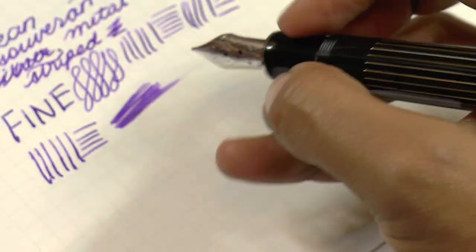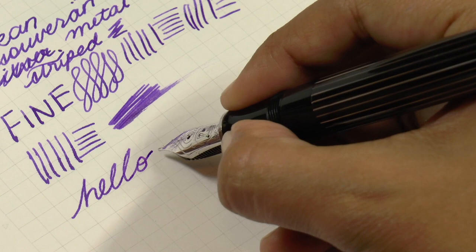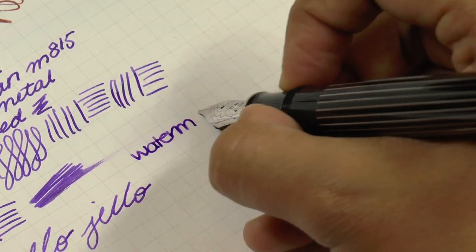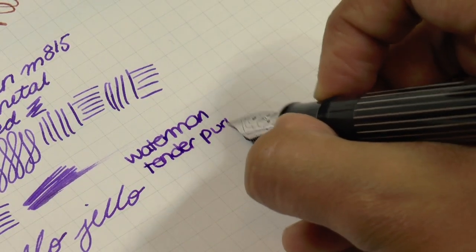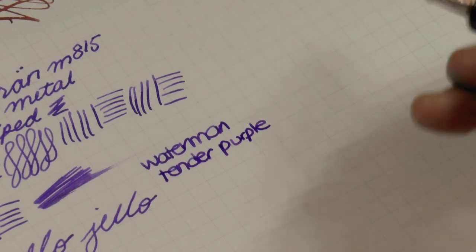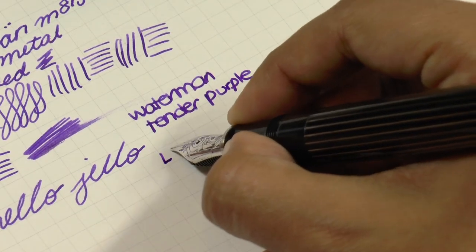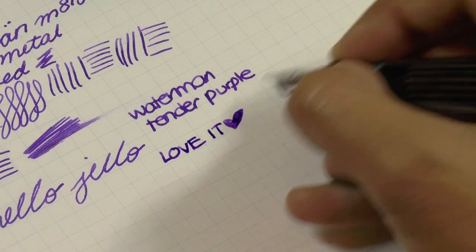Look how pretty it is. The ink is Waterman Tender Purple. It definitely looks like a medium if you're used to finer writers, but if you're not sure what you want and want to try, I think the Pelican fine is a great place to start. I actually love this way more than I was expecting — I find it really pleasant and very enjoyable.